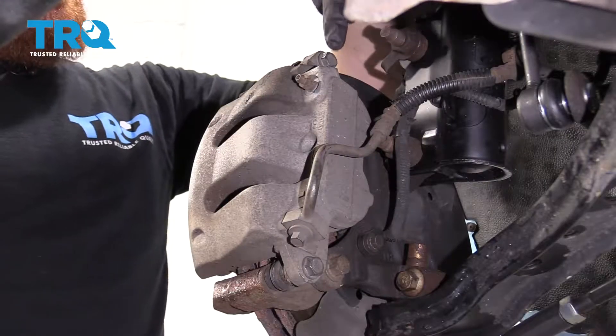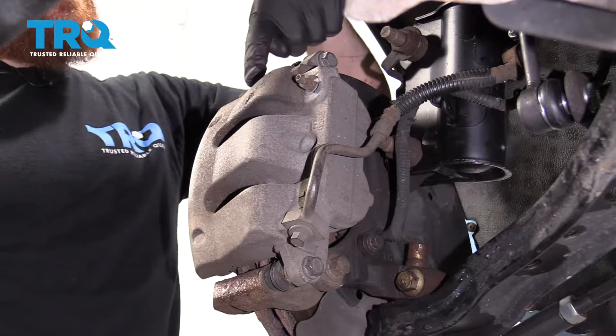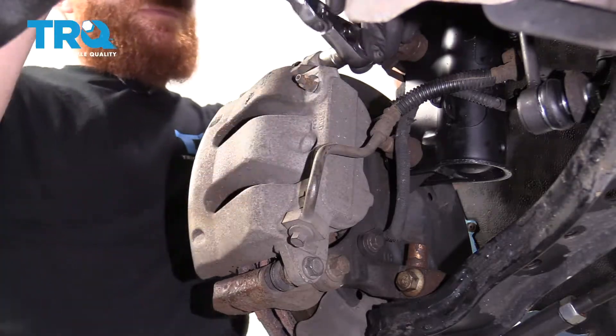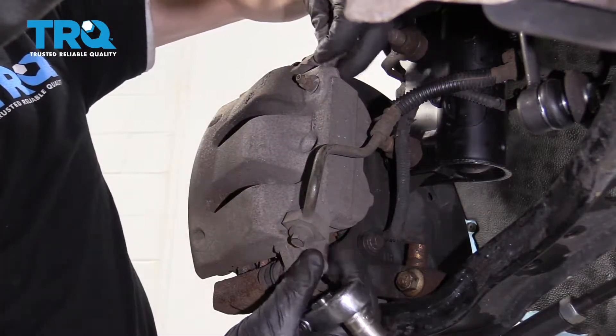The next thing we're going to do is remove these bolts right here that hold the caliper to the slider pins of the bracket. Use a 14-millimeter socket and take out both those bolts.